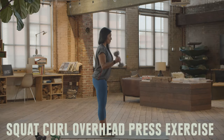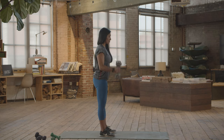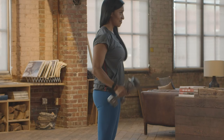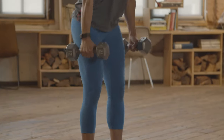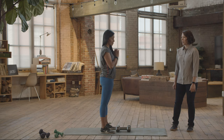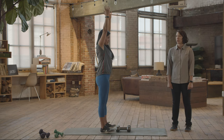Squat curl overhead press. To really work on boosting that cardio with the squat, as well as handling a heavy backpack, this exercise focuses on keeping a nice stable base through your core and lower body while you're pushing that weight overhead. You can see that Anna's not arching her back — she's staying nice and tall as she pushes overhead. See if you can do about 15 to 20. If the weights are a bit much, you can go into a squat with an overhead reach, still working on building endurance of those shoulder muscles.